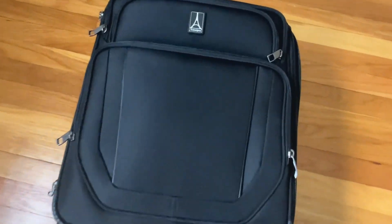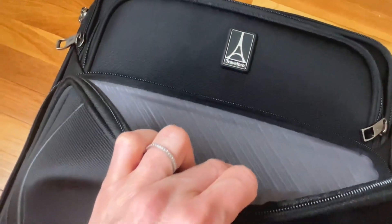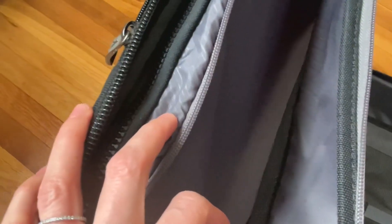There are plenty of pockets and compartments in this Travelpro suitcase. Starting with the front, you can put papers and your passport in there. Opening it up, there are a whole lot of zippers, but you really just need the middle one to open the actual suitcase itself. On the left there is a zipper pocket where I put undergarments and socks.